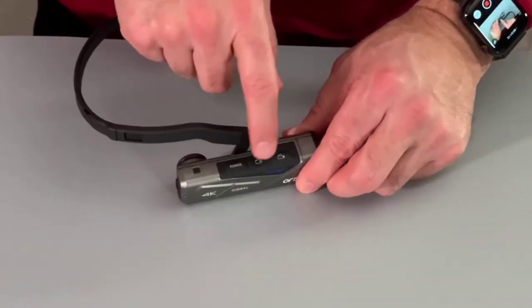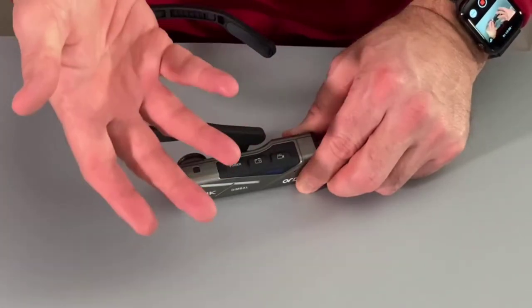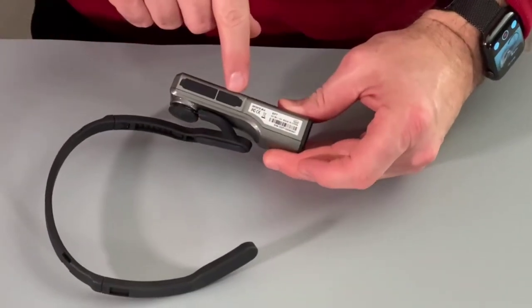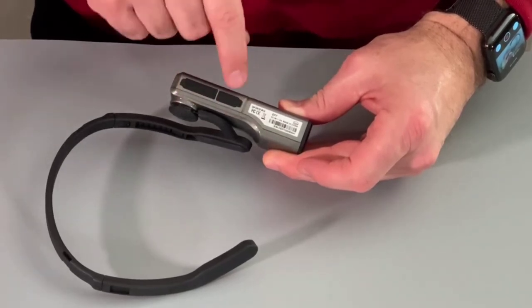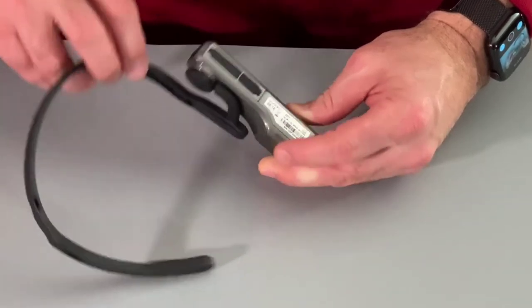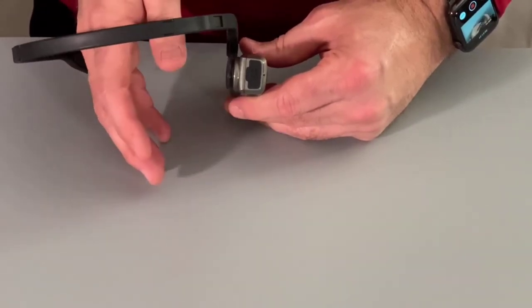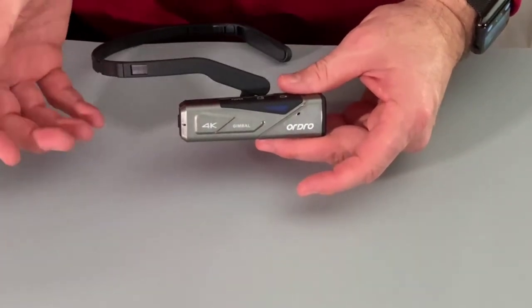On top we have our power, photo, and video buttons. Double tapping turns on the Wi-Fi so we can control it with our phone and see video that way. On the bottom is the USB port for power and for connecting it to the computer as a webcam, and this is also where the memory card goes. On the back is a micro HDMI port — you'll need an adapter since the cable doesn't come with it — but with the 4K quality of the camera it looks great on a TV.